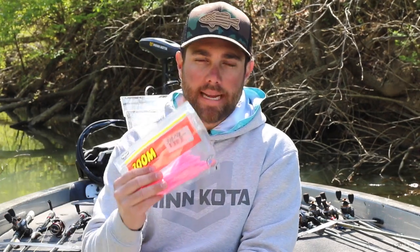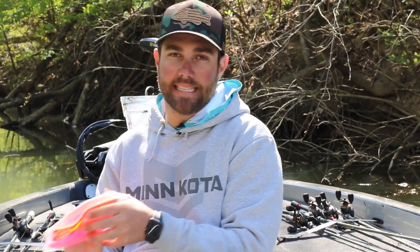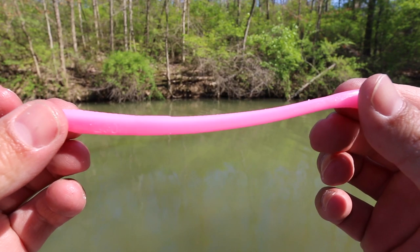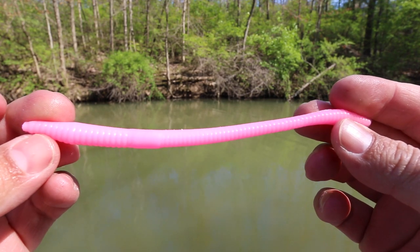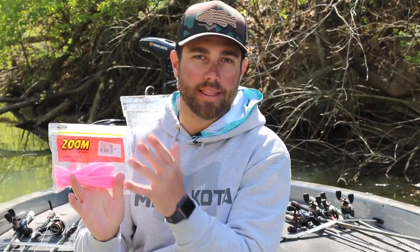Lure number one is the floating worm. Now when I say floating worm, I'm not actually referring to a worm that floats — this is a Zoom Trick Worm. The technique is called a floating worm, and basically all I'm going to do is wacky rig it just like your traditional wacky rig, but it's really in the way that you work this worm.